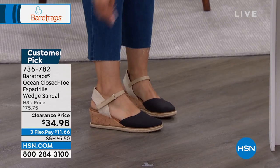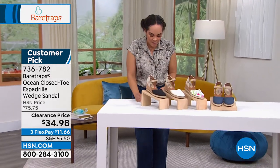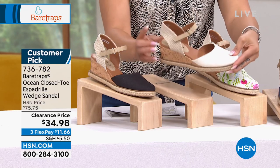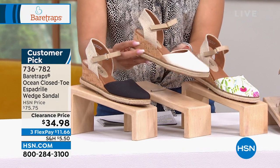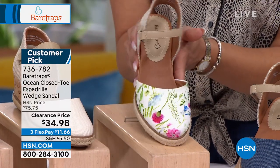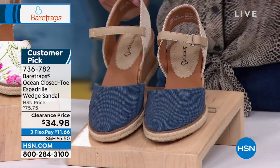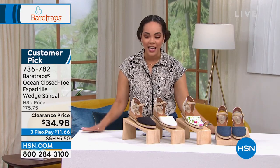You have that nice cork wedge at the bottom and it's a hook and loop closure — easy to put on, easy to take off, easy to adjust if you need a little bit more room. We gave you a sneak peek because I absolutely love a clearance price, especially on something that is already a customer pick. There's the black and cream, the all cream option, and the white multi. We have fewer than a thousand in all colors, medium or wide width, half sizes and whole size 10 and 11. That's over 50% off.